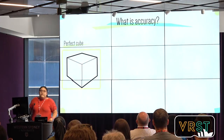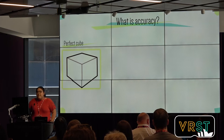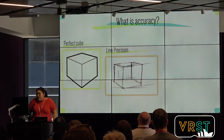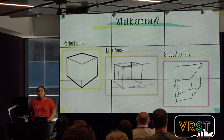When talking about accuracy, imagine a cube where the lines are straight, the ends match, and all angles between lines are 90 degrees. One way to make this cube less accurate is to have lower line precision, where the lines don't look as straight. Another way is to have lower shape accuracy, meaning the shape the user intended to draw was not actually drawn. In general, people don't want lower shape accuracies, because then what they wanted to transmit cannot be conveyed with a sketch. But depending on their design goals, they may be okay with lower line precision.